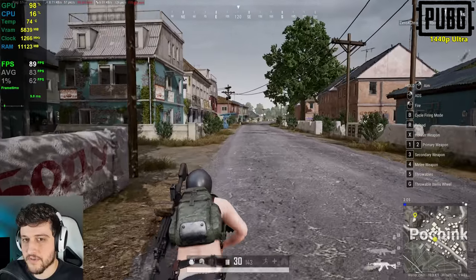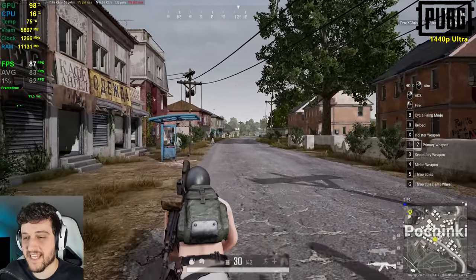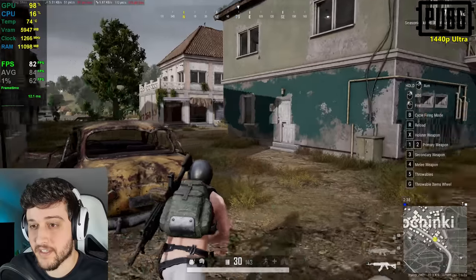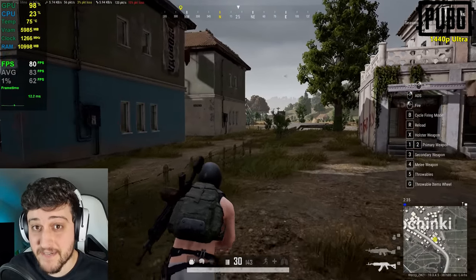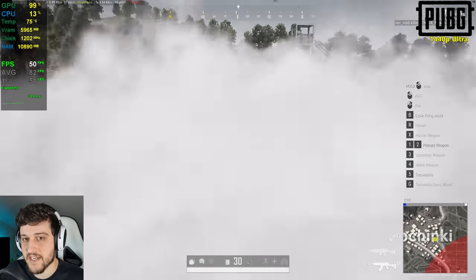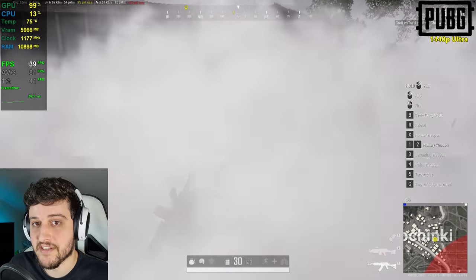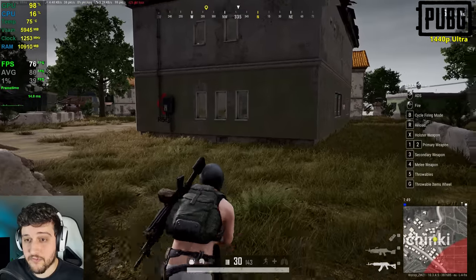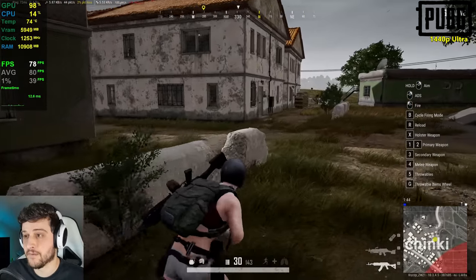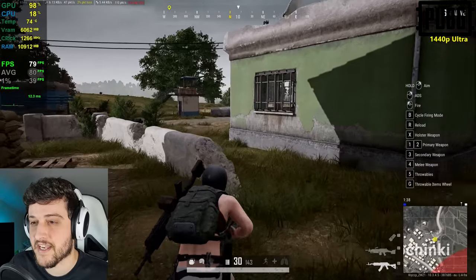In third person it's pretty much the same FPS — I think it's a little bit less intensive because the FOV is slightly smaller. Look at that VRAM utilization — 6 gigabytes at 1440p Ultra. It will drop from 60 FPS and even from 40 because smokes are extremely intensive in PUBG. I would avoid throwing smokes and getting inside of them. It might actually disadvantage opponents on weaker cards like a 1050 Ti or 960.